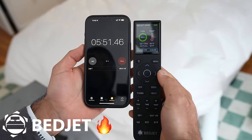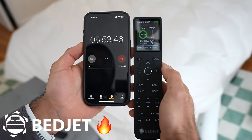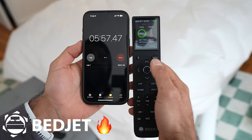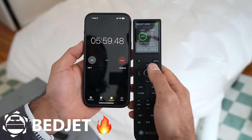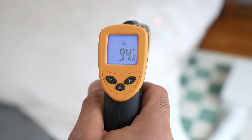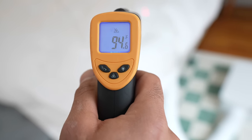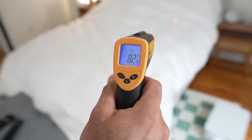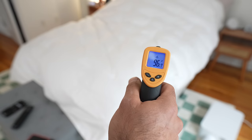According to the BedJet, it's achieved close to the target — it said 104, then 103, now at 101 — and it looks like it achieved it in about five minutes, so it heats up pretty quickly. Pointing the thermal gun right at the vent it reads 94 degrees, but in an air gap away from the vent it's around 82. So it's not really hot unless you're close to the air vent at the front.